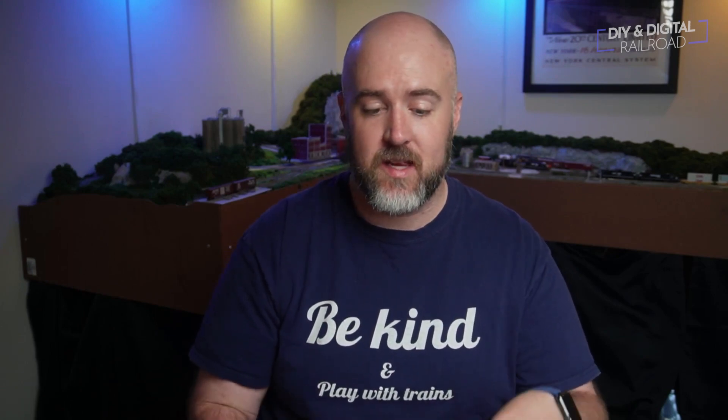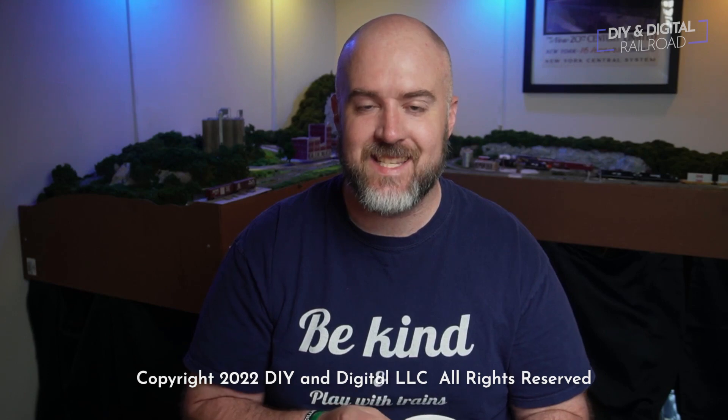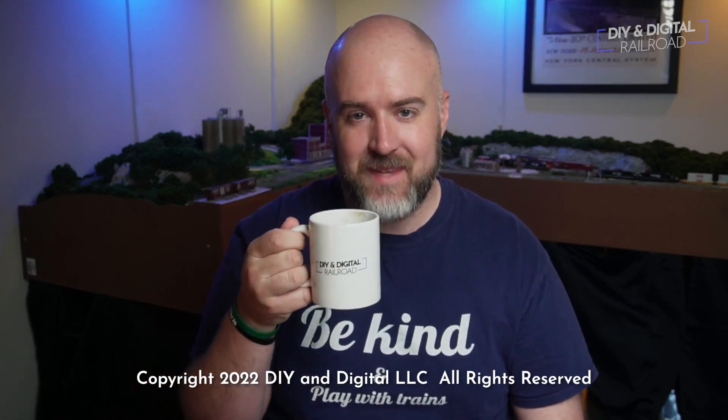If you have questions you want answered here, put them in the comments below. I read them and organize which ones I can answer in a short format like this, and sometimes if it takes a while to answer I may make a full video on it. Thank you so much for watching. Until next time, I'm Jimmy from the DIY and Digital. Stay safe, be kind, drink some coffee, and happy railroading.